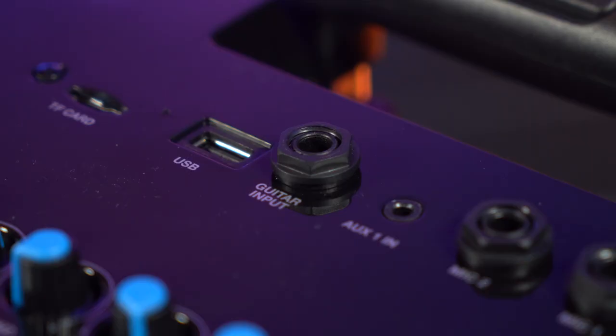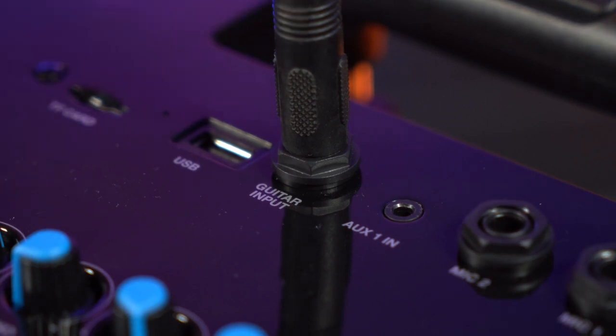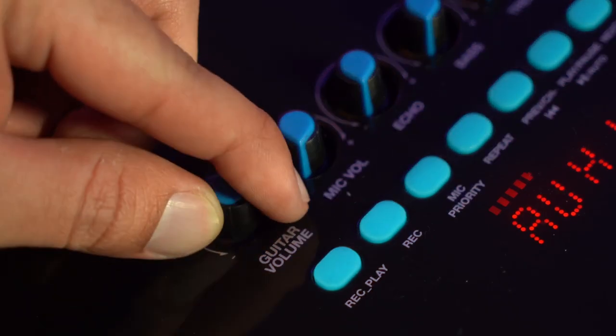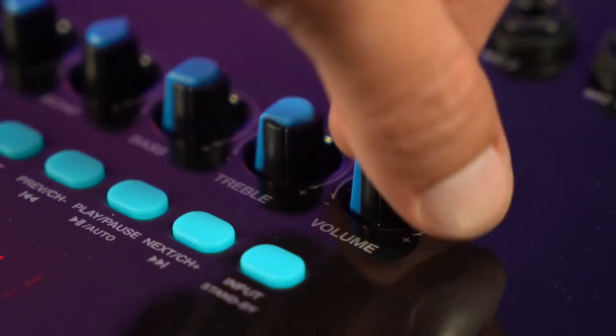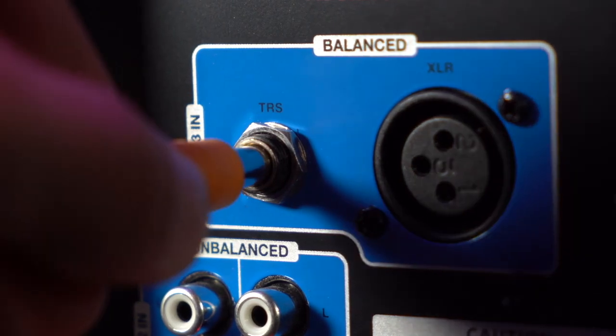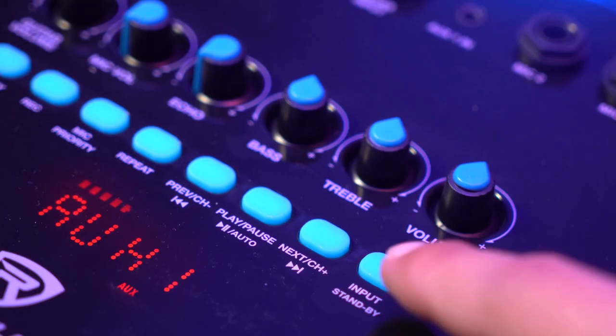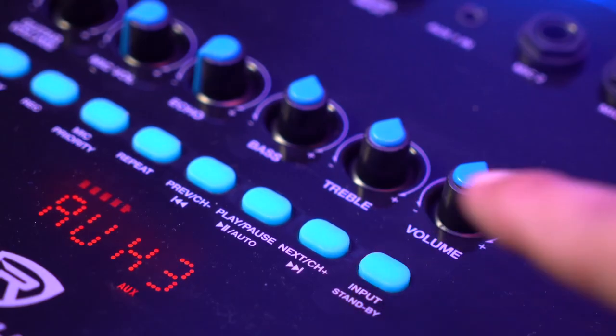The Rock and Go 10 also gives you the ability to plug in a guitar or a line-level instrument through the quarter-inch guitar input. After plugging your instrument in, raise the guitar volume knob, then raise the volume knob at the end of the speaker, raise the volume on your instrument, and you should be able to hear it. There's also a TRS quarter-inch input on the back of the speaker — set the input to Aux 3 to hear that connection.